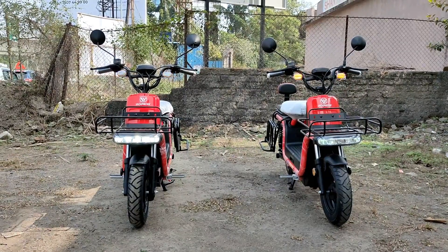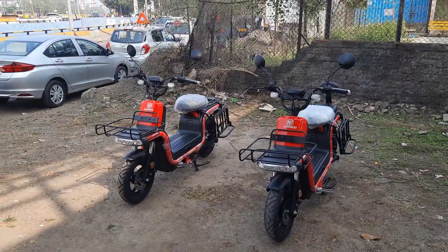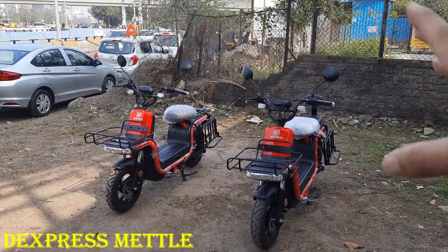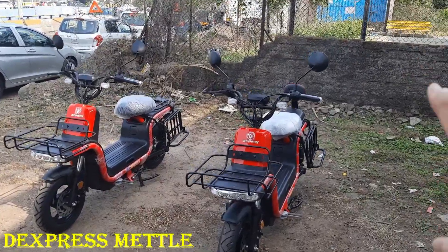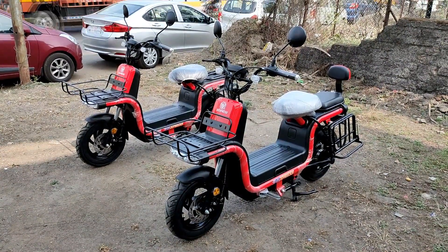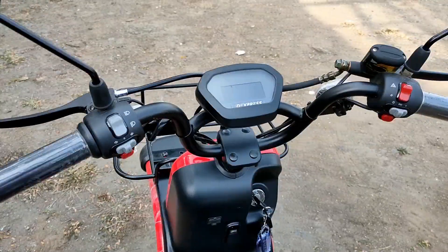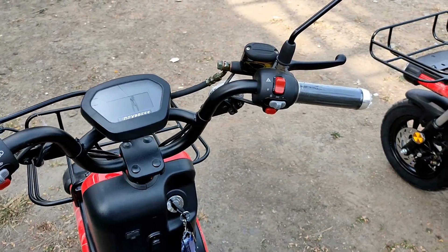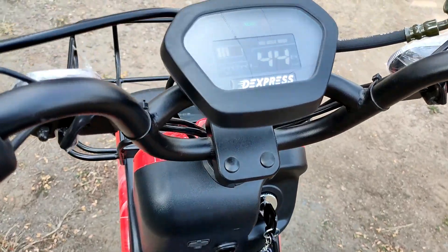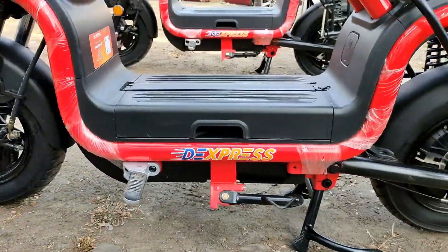Now let's have a look at their premium model — the D-Express Metal. As you can see, these are two electric scooters of the same model: one for personal use and another for delivery use. The bike is sleek and sturdy in design, and its robustness ensures excellent performance for efficient deliveries. It is made from high carbon steel by robotic welding. It's a low-speed electric vehicle that does not require a license, registration, or any other CMVR rules applicable to motor vehicles.